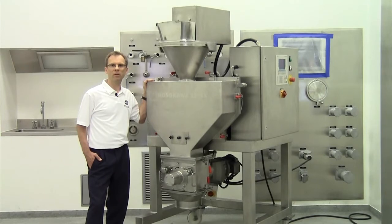The Alpine Pharma Pactor is a lab and small production scale compaction system designed to increase the size of powder particles into granules or flakes. This unit is capable of compaction up to 300 pounds per hour with a maximum pressing force of 30,000 pounds.